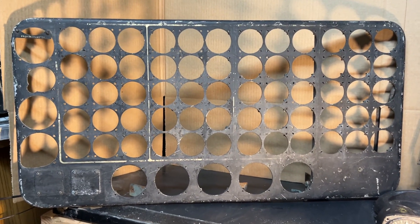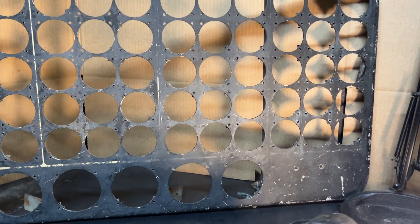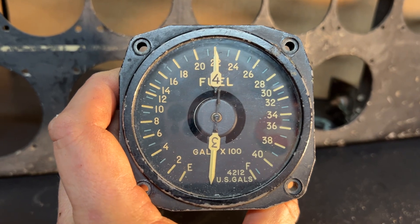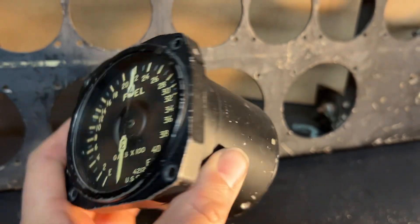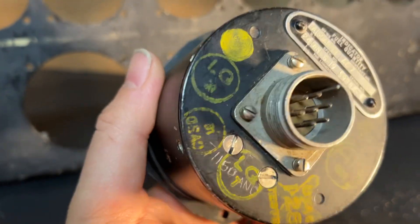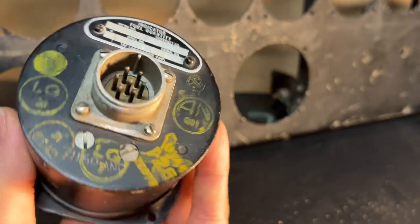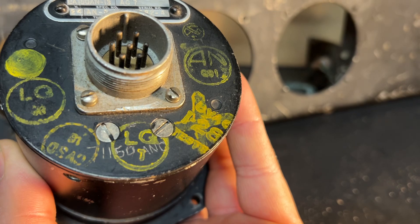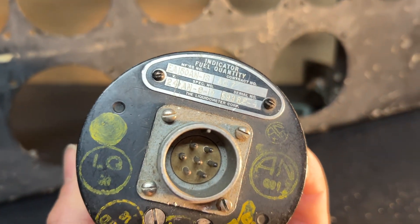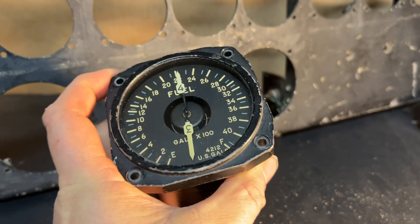Later model B-36 flight engineer panels featured smaller gauges. For the fuel quantity, here's an actual gauge that would have been used in this actual panel during that time period. This is for tanks three and four. You can tell that this gauge came out of a B-36 because of the inspection stamps. This one was overhauled at CVSD, which is Consolidated Vultee San Diego. Another one there is Consolidated Vultee Aircraft Company or corporation. It has a B-36 contract number on there — AC7 — which was for the A models and I think some of the B models.